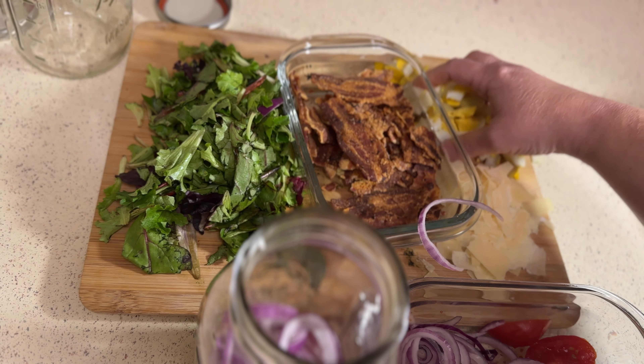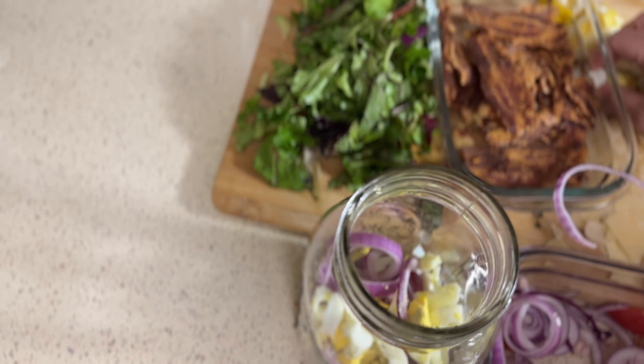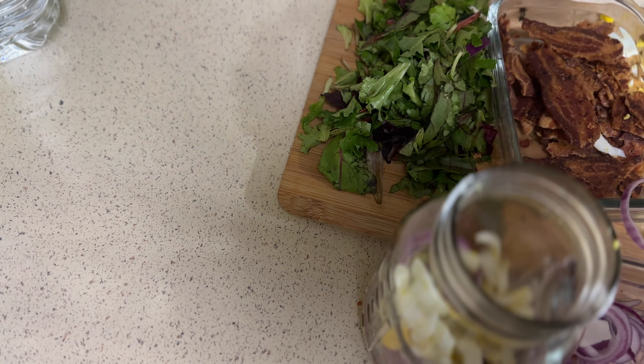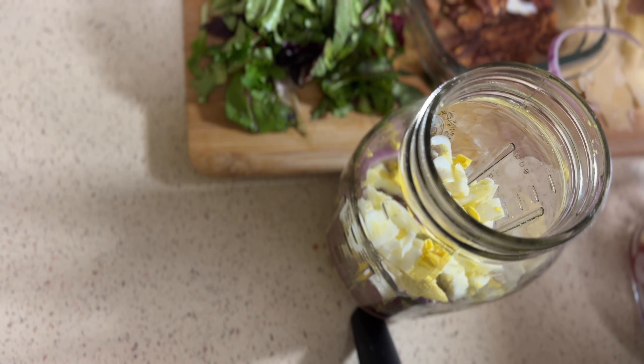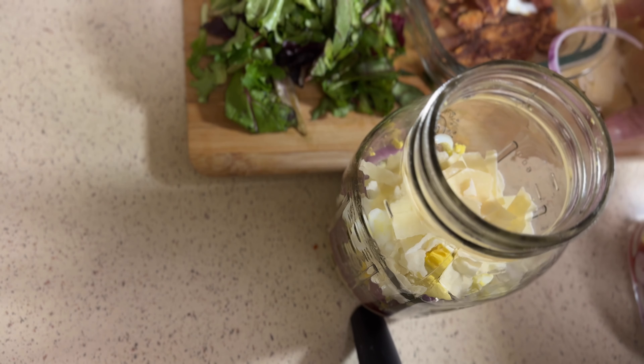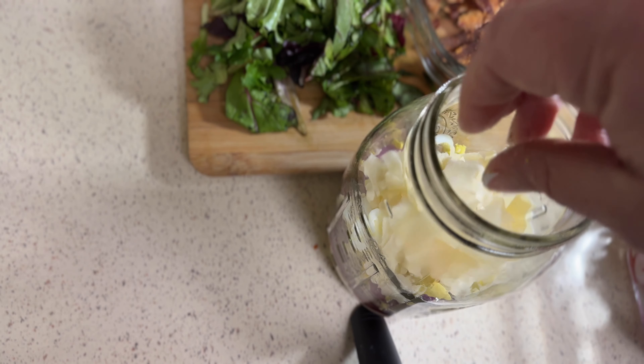I'm going to take my egg right on top of my onion. Then right on top of my egg, I'm going to add some cheese. So we're going from wet at the bottom to dry at the top.